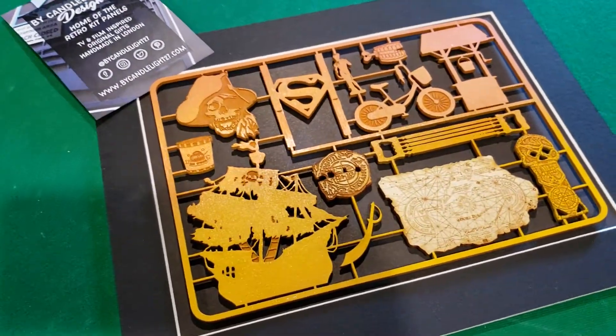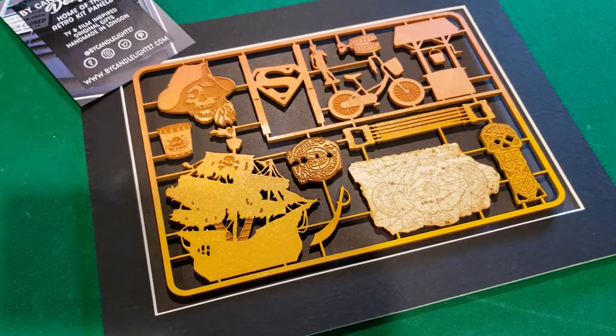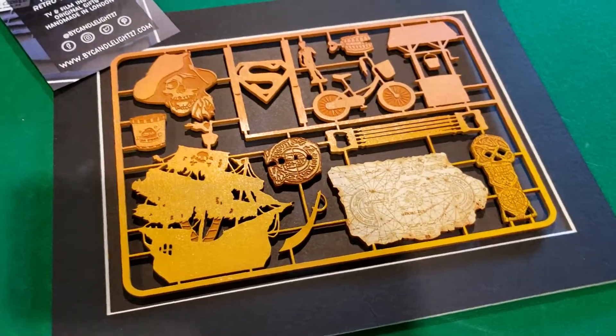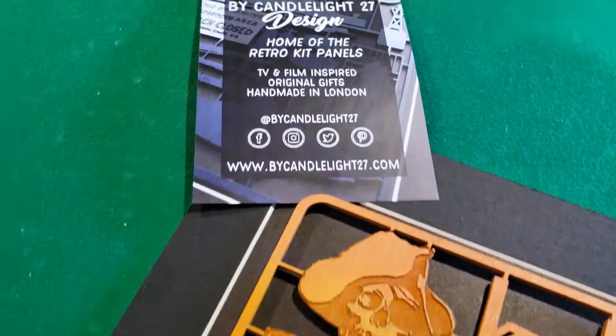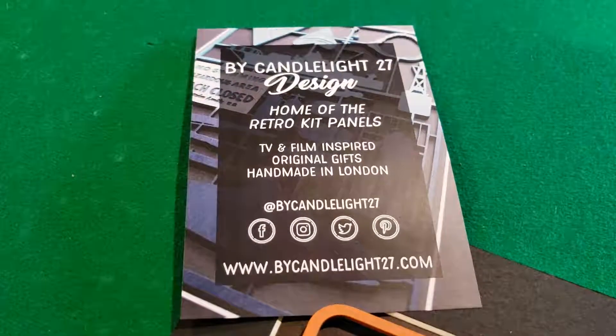So there it is - my retro model kit panel from Candlelight27Design. Thanks for checking it out and hope to post more again here soon. Thank you so much for watching.